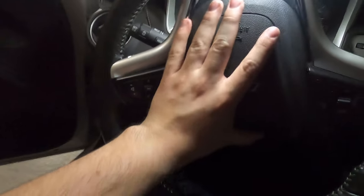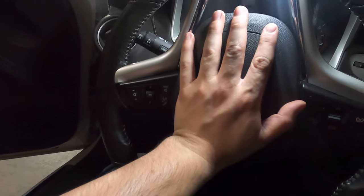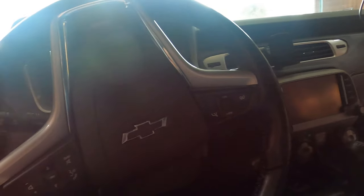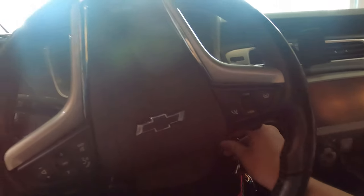Reinstall your airbag, which should just clip back in. Reconnect the battery, and hope that this airbag does not go off as soon as you turn it on.